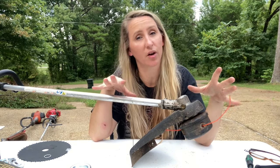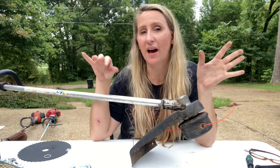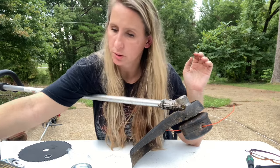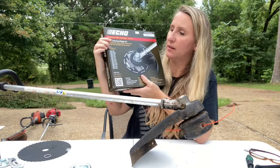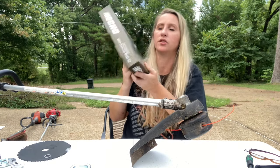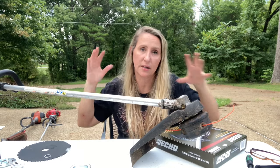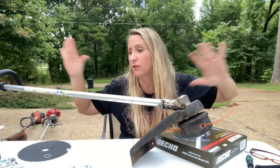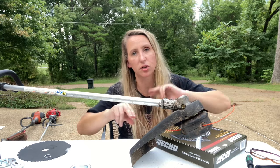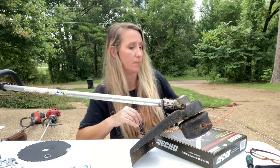Last but not least we have the Echo SRM225. The kit you have to buy to fit an Echo works on multiple units - it has a long list of different units it will work on. I'm going to put this kit and all of these kits in the description box below, so everything you see here including a couple of blades you'll be able to find easily - just look down in the description and I'll get you to where you need to go.